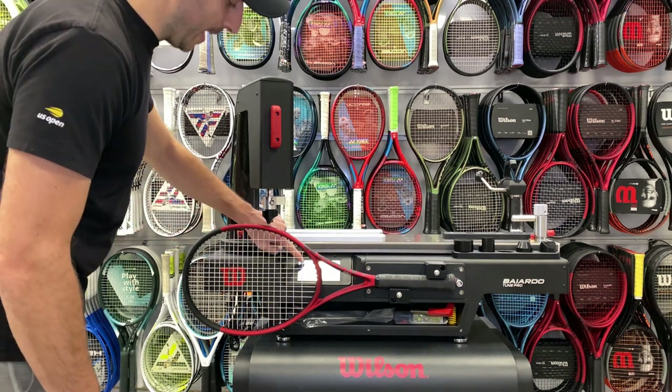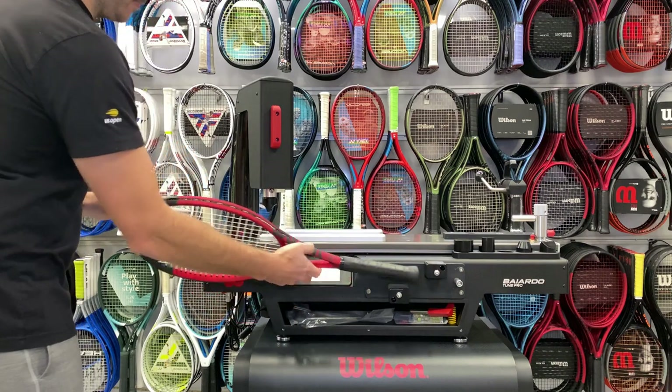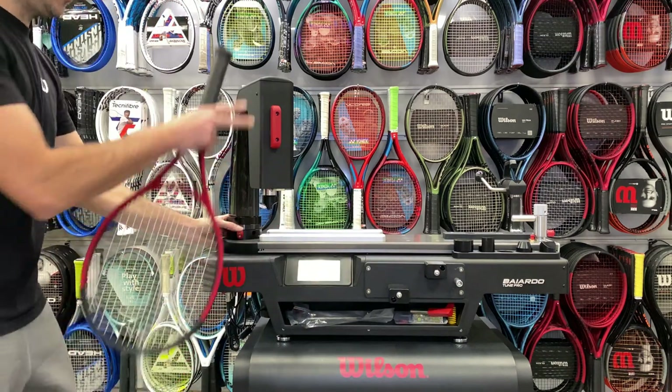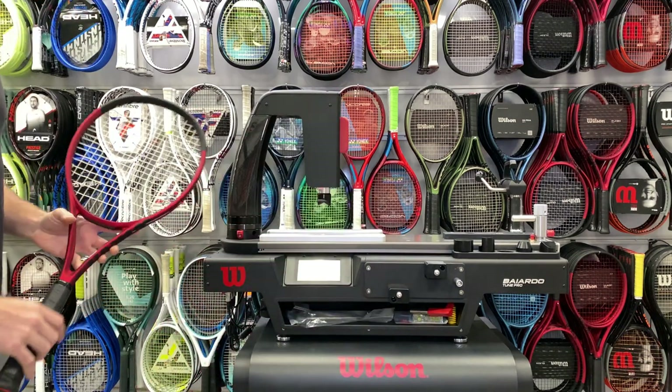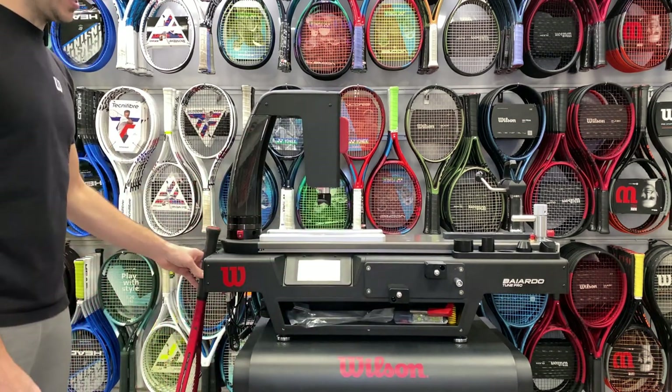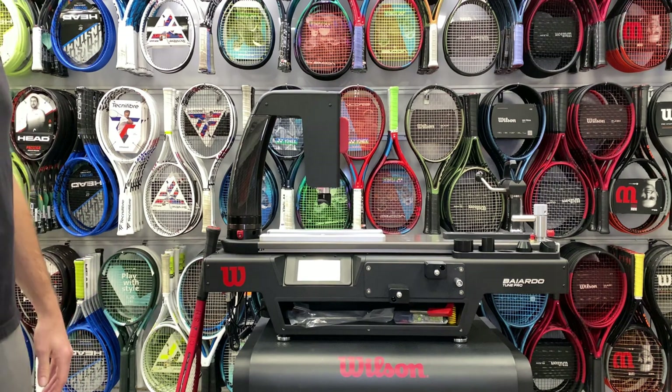When you're all set, you're going to hit the back button, which pulls the actuator head up, so now you have room to disengage the racket. Then you can push the red lever to restore the machine back to the starting position. It's a nice way to check all flexes of a racket to make sure it's performing its best and not having any ill effects on the body.